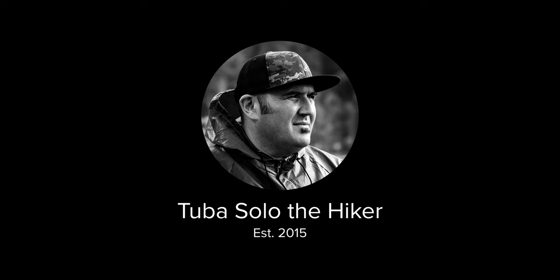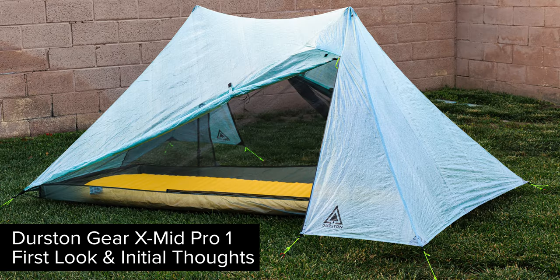We're in a new backpacking season now, and there's people making a ton of noise out there. What's up everybody? This is Tube of Solo coming at you, and this channel is all about hiking, backpacking, and enjoying the outdoors in Southern California and beyond. If that interests you, consider subscribing. Now let's take a look at the XMID Pro 1 by Dan Durston Designs.